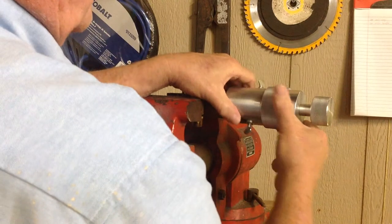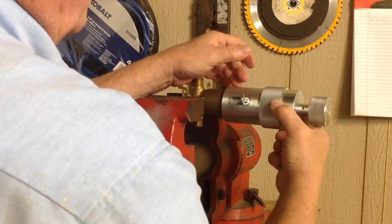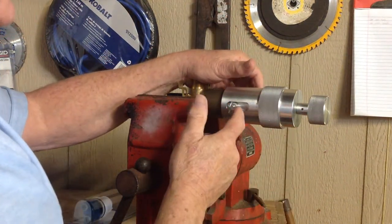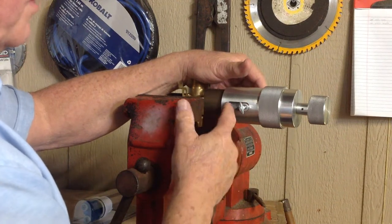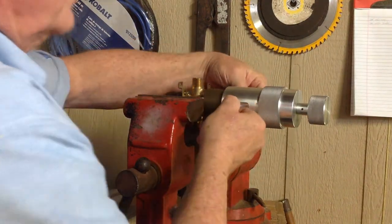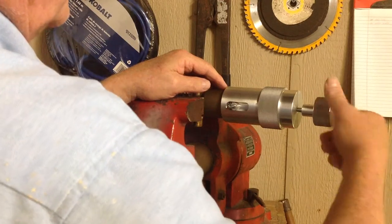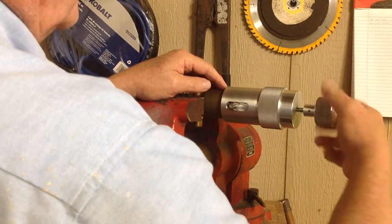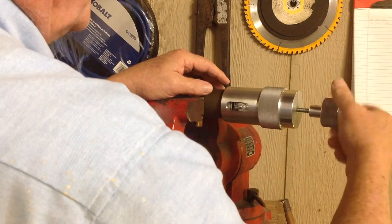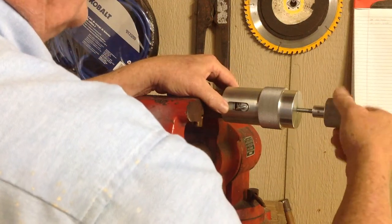Just screw it on just like that. You're going to make sure this slides all the way up — you can actually see where it bumps up against the cartridge flange. So you're going to just tighten that down like that. Then we're going to just start unscrewing that and pull that cartridge right out of there. It just pulls the whole cartridge right out with nice equal pressure that's balanced 360 degrees all the way around that retaining ring, which makes it nice and easy.